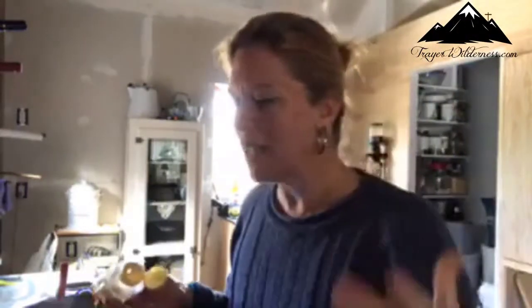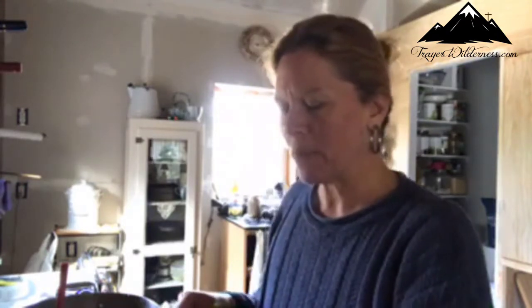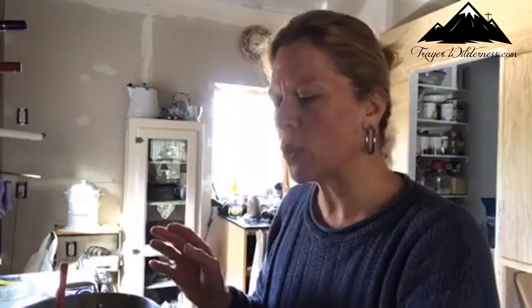Good afternoon, everyone, and welcome to my kitchen. I am in my kitchen today making a pierogi bake — a chicken pierogi bake. I thought this would be a great thing to show my audience because it's a very easy dish to throw together. It's a little time consuming, but you will be so thankful because it is so yummy.